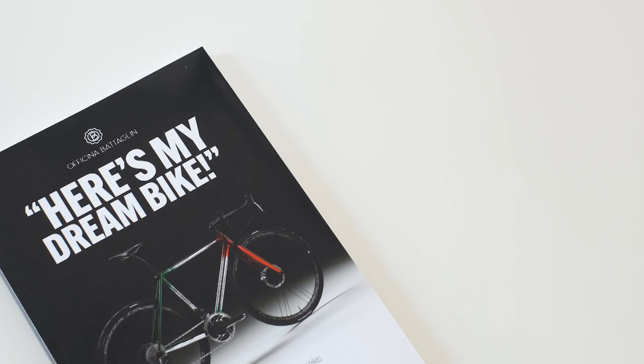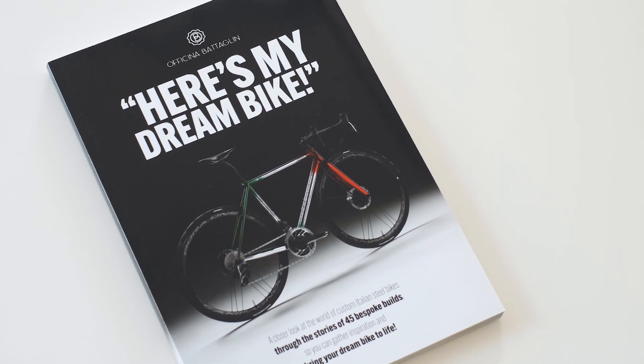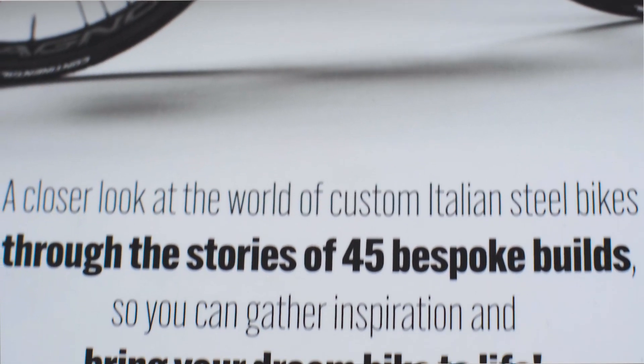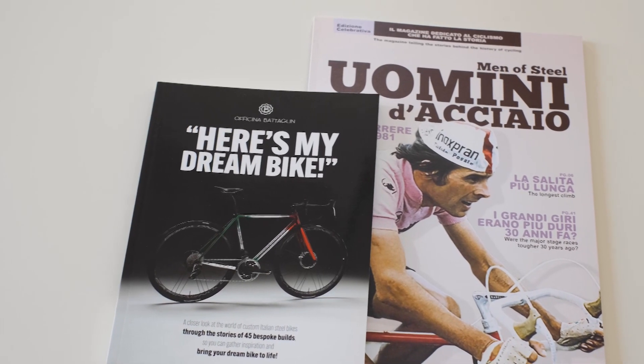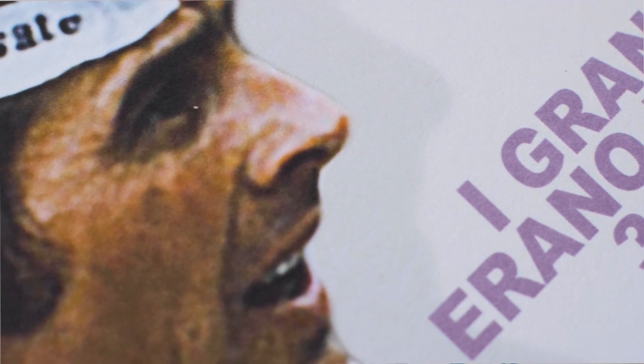Before we begin, I want to let you know that for a limited time we are offering our book, Here's My Dream Bike, for free. The book details some of our best custom builds, giving you a complete vision of all the options for creating the bike of your dreams. As a bonus, you will also receive a copy of our magazine, Man of Steel, the publication documenting the 1981 Giro d'Italia stage by stage.